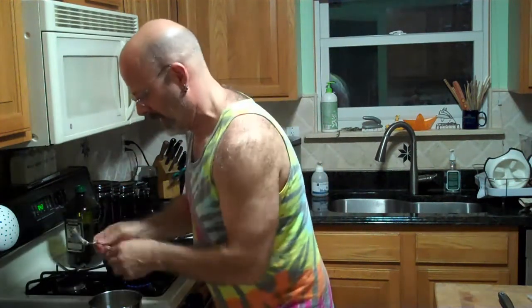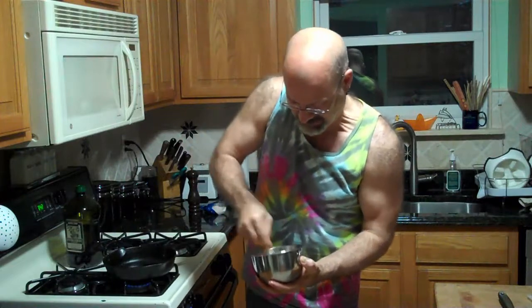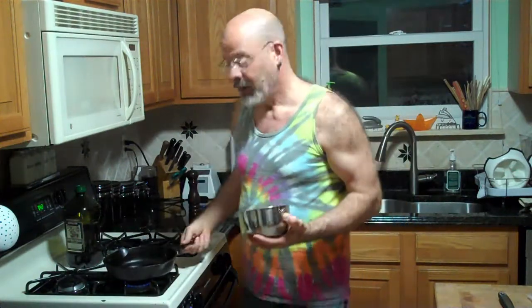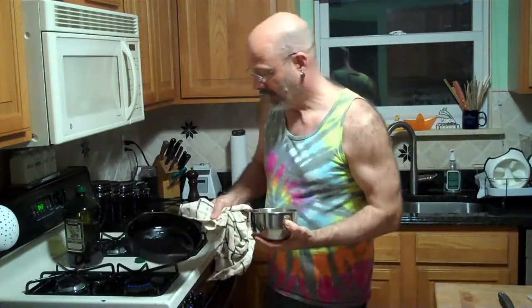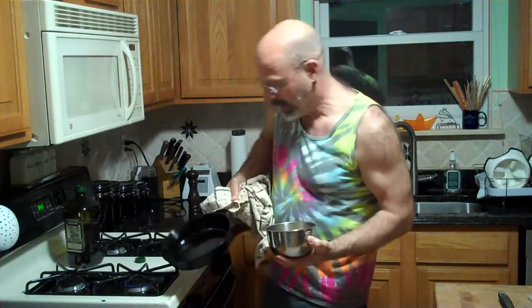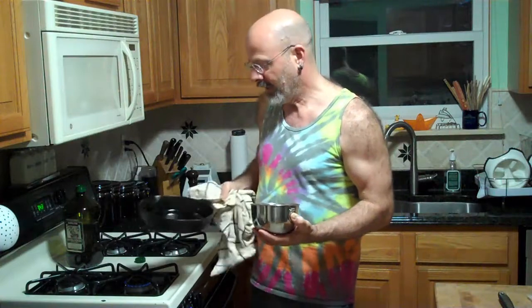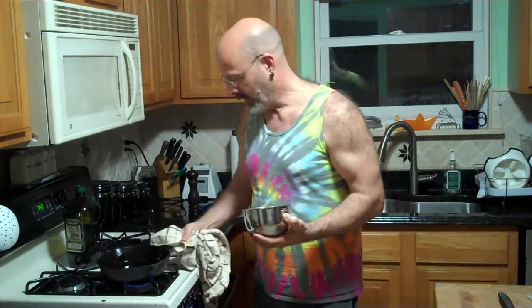Olive oil. Hot pan. Make sure that the oil coats not only the bottom of the pan, but up onto the sides of this nicely hot, smooth cast iron skillet.